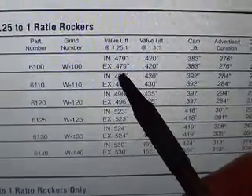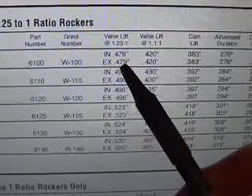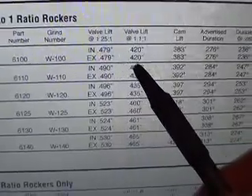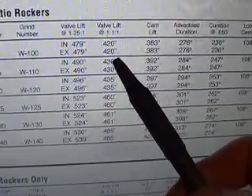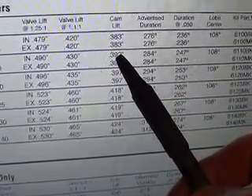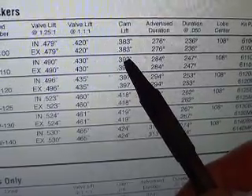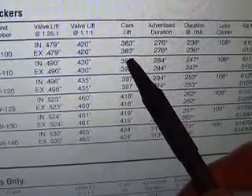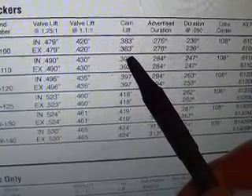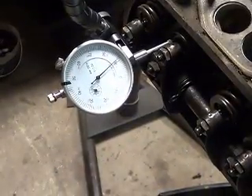According to the chart, if you used a 1.25 ratio rocker you'd have 479 thousandths of lift on both intake and exhaust. If you used the earlier 1-to-1, you'd have 120 thousandths. And if you measure right at the cam — the base circle against the top peak of the lobe — you should have 383 thousandths. So what you want to do is get tension, get this stem at mid-stroke.